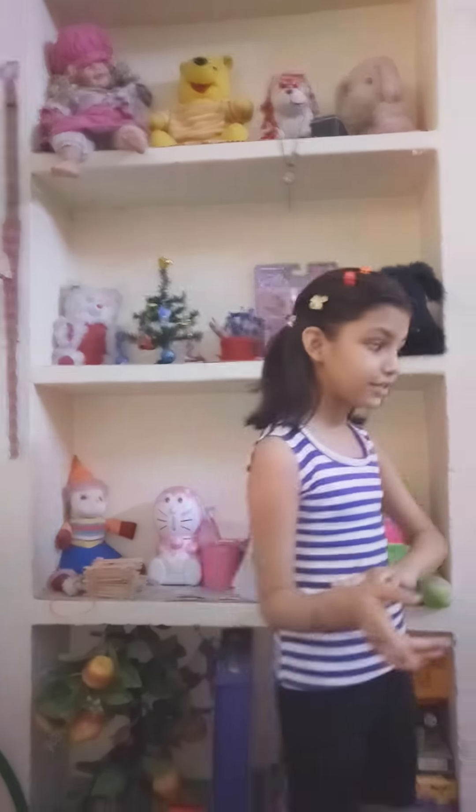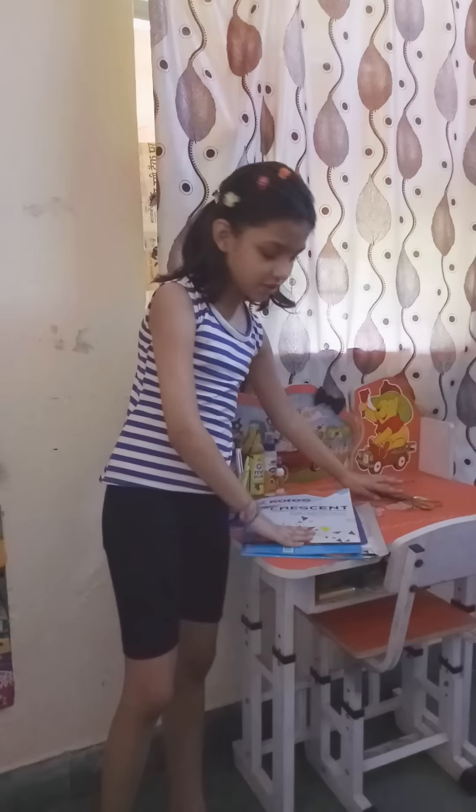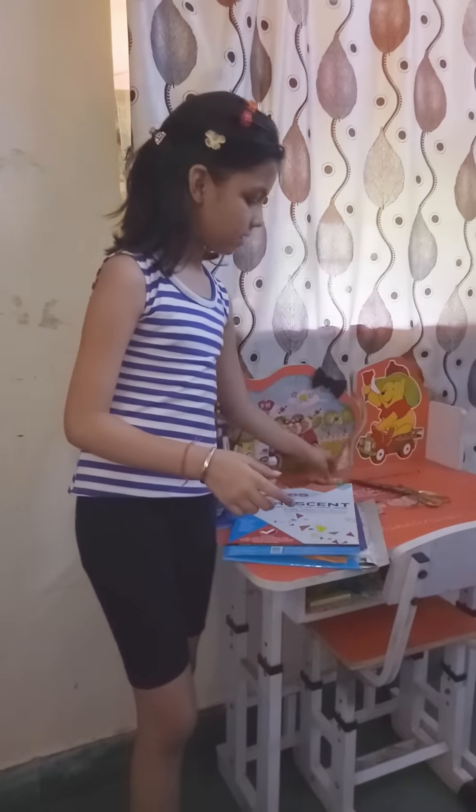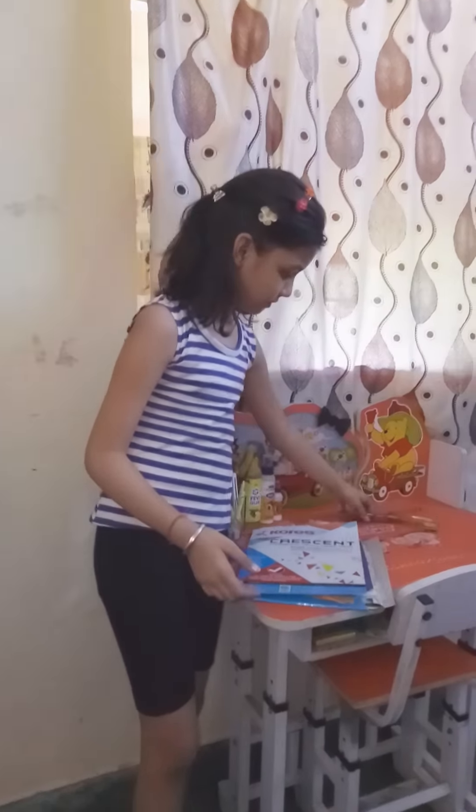Welcome back to my channel. In this video I'm going to show you how to make a butterfly. I've made another butterfly video before, so check out that video too. Let's get started.